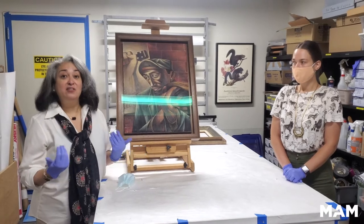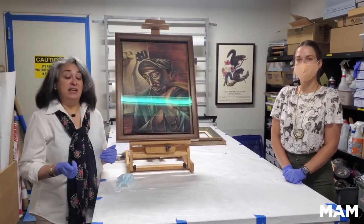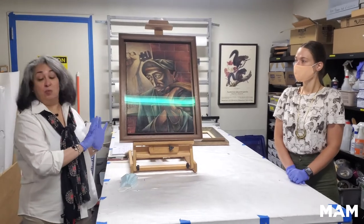Once those decisions are made, the Registrarial staff is responsible for handling the physical care, whatever that constitutes.